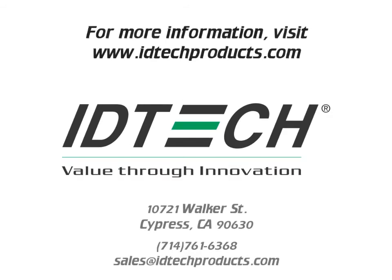For more information about the Secure Key M-Series products, please visit www.idtechproducts.com.